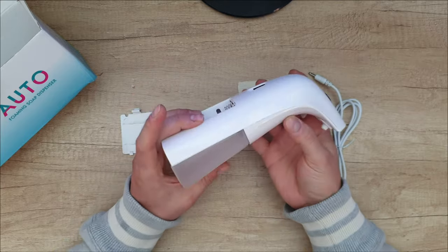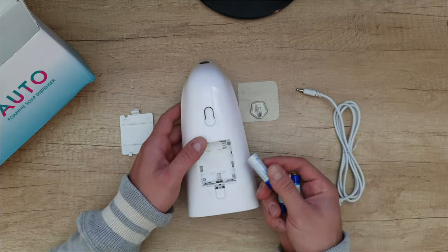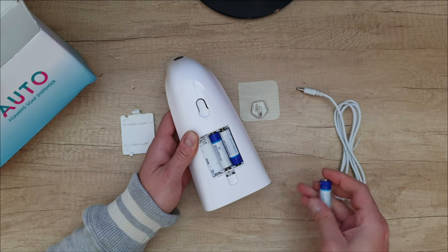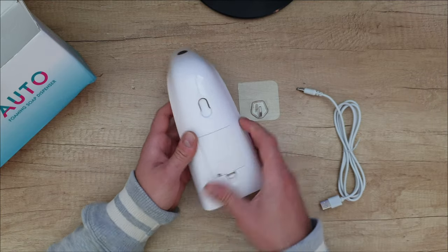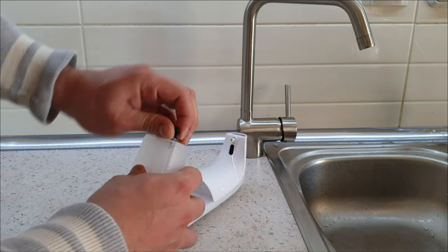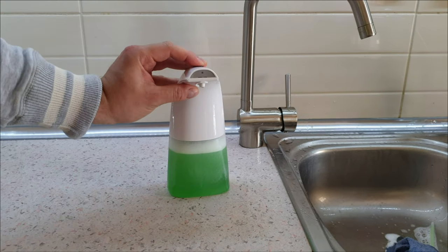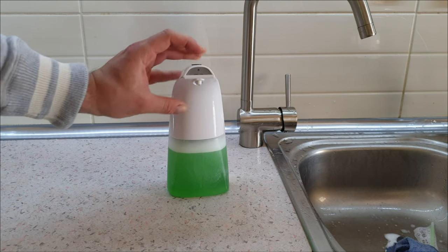I think it's time to try to see how it works. Let's install the batteries — you need three of them. I'll choose to work it with batteries, not with a power supply. Now I'm going to refill. Okay, I've put the soap in. Let's turn it on — push once, it is on low. Push again, it is on high.